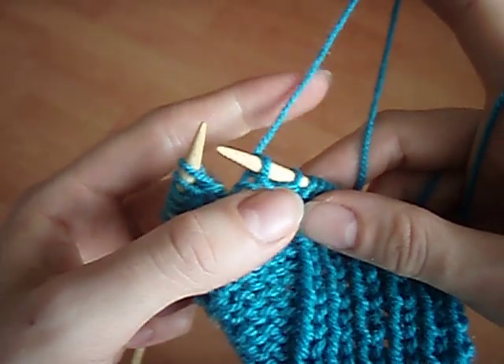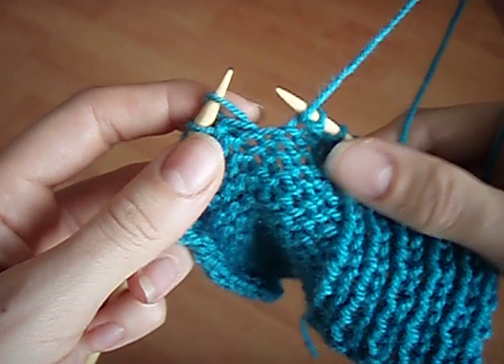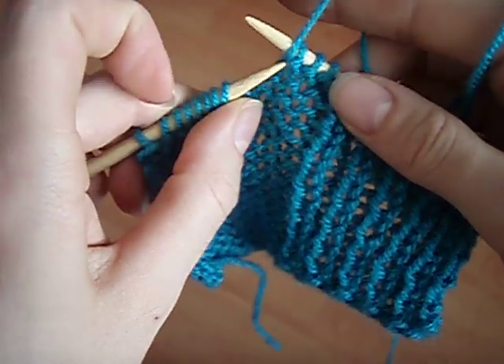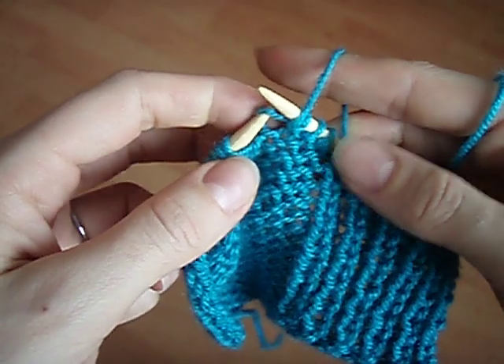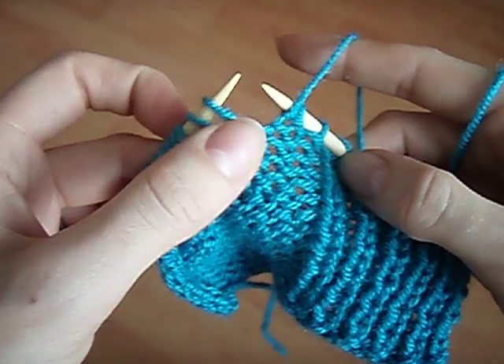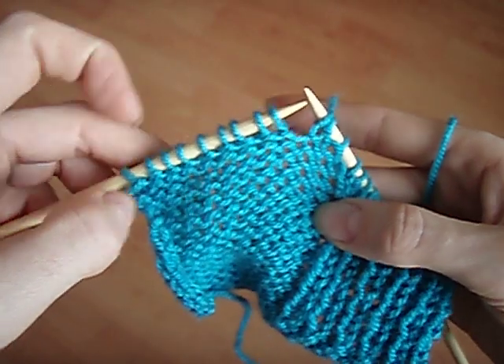This also works with the yarn at the back, with no difference whatsoever. The reason why it's important to insert the needle from front to back and right to left is so that the stitch is now mounted in the correct direction on the needle.